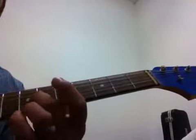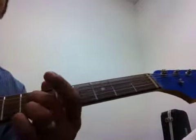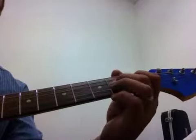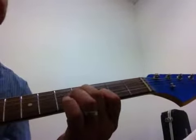Alright, so, looking for the 7th fret, 6, 5, 4, and 3. So what we have is...